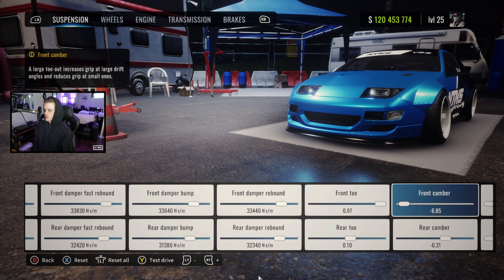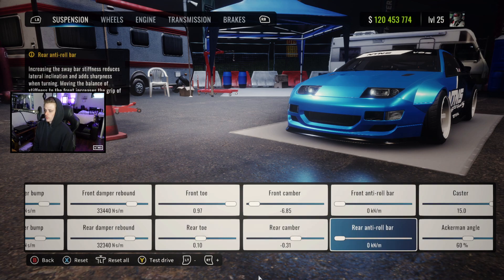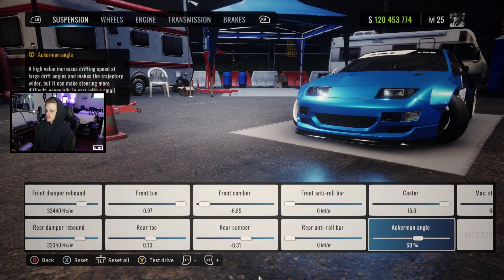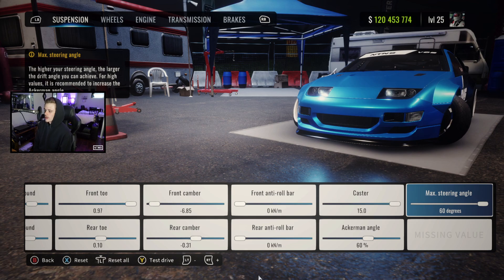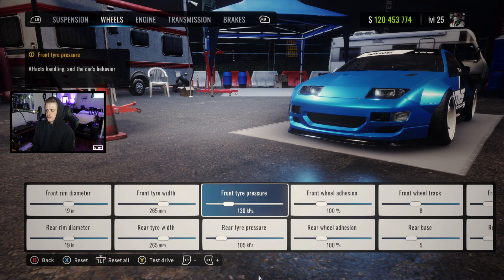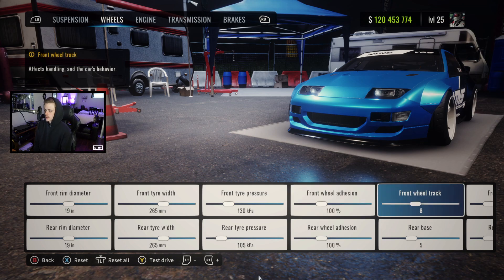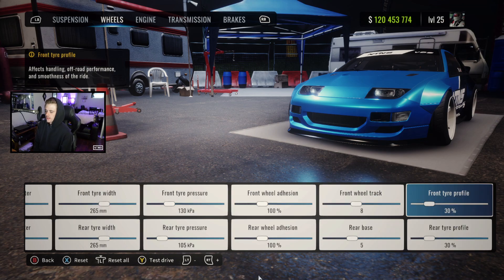Toes at 0.97 and 0.1, camber at negative 6.85 and negative 0.31. Anti roll bars both zero, casters 15, Ackermann 60, and max steering angle as always. For wheels, we got 19s with two 65s, tire pressures at 130 and 105, 100 adhesion front and rear, track is 8, base is 5, and 30 tire profile.